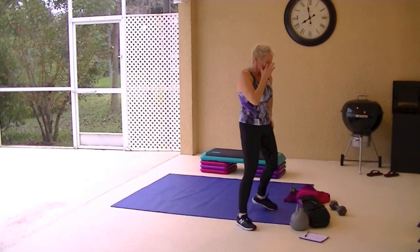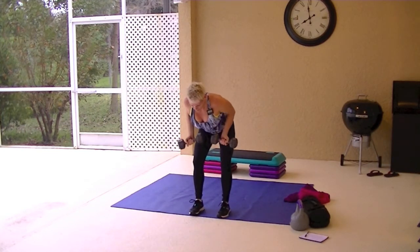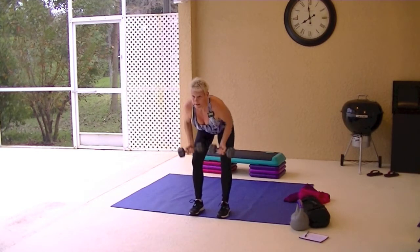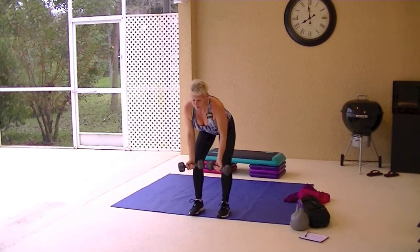They get the heart rate up. Bend over row — I'll do it with the dumbbells. If you don't have a sandbag, you bend over, hands face out. Squeeze and pull in. Back is flat. Chest is lifted, chin is up. Pull up. You can turn them and pull in, or keep them straight and pull up. Squeeze the middle of your back together as you bring those elbows up. Squeeze back.